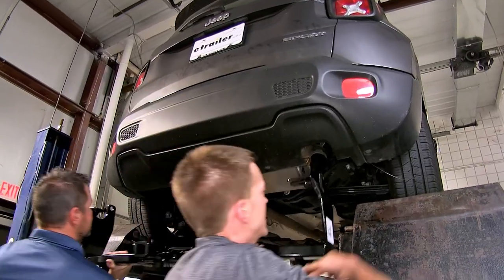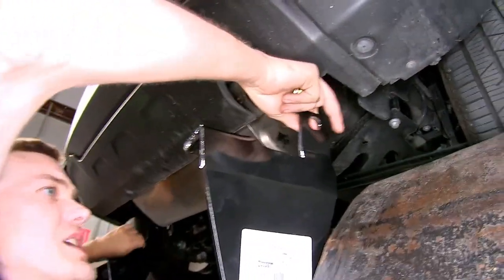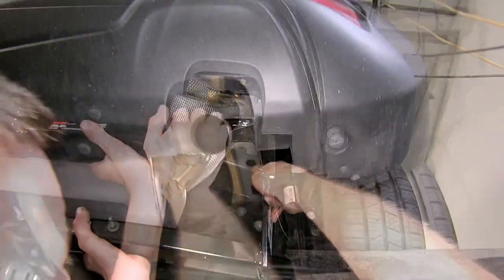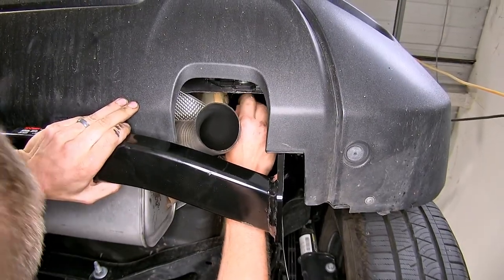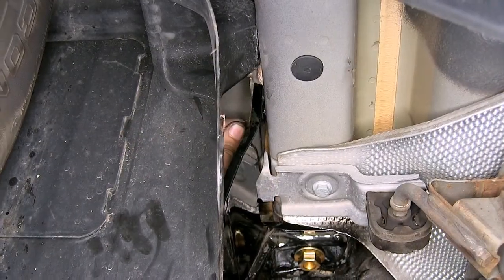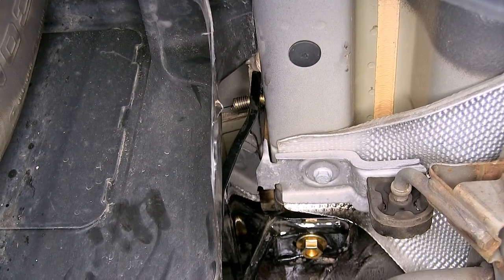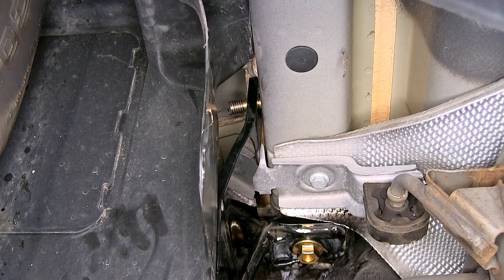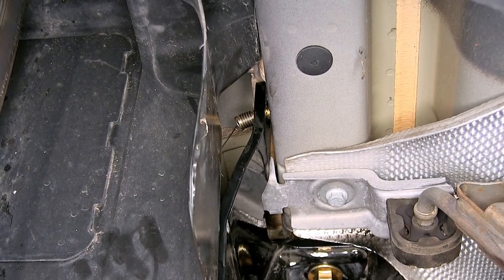Now with an extra set of hands, we'll raise our hitch up, feed our pull wires through the side of it, then raise it up and secure our flange down on the bottom. With our hitch in place, we'll now pull our bolt through the hitch and we'll twist the hitch a little bit to help sandwich the bolt in so our bolt does not fall through into the frame when we remove our pull wire.